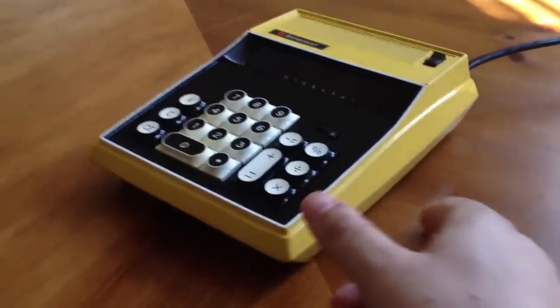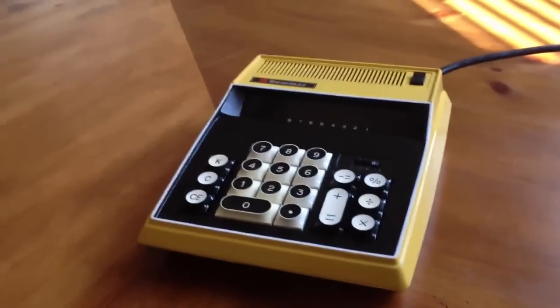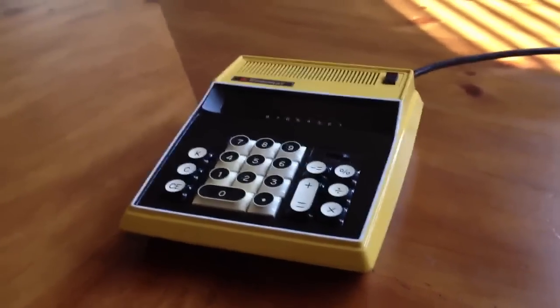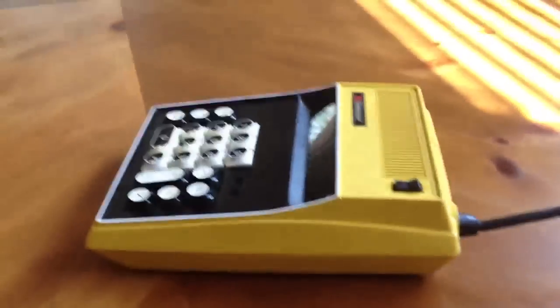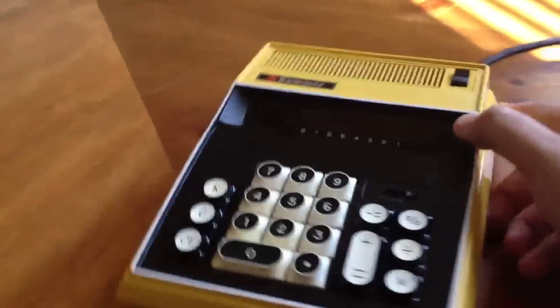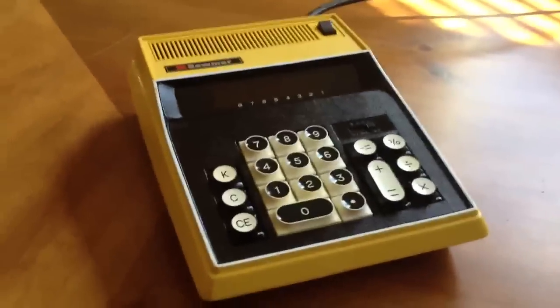Here's an interesting find. This is the BOMAR 90419 Electronic Desktop Calculator, vintage 1973. It's so big it doesn't even take batteries — you actually have to plug it into a wall. I picked this up recently and actually cleaned it up quite a bit. Went at it with some Q-tips and some vinyl-friendly Armor All. Shined it up real nice.